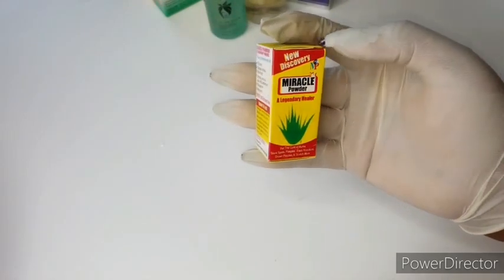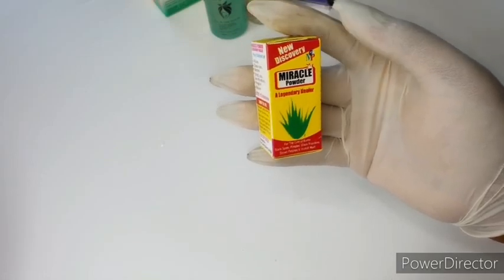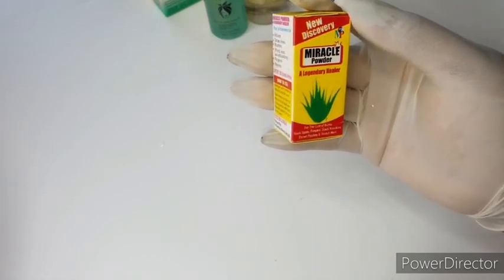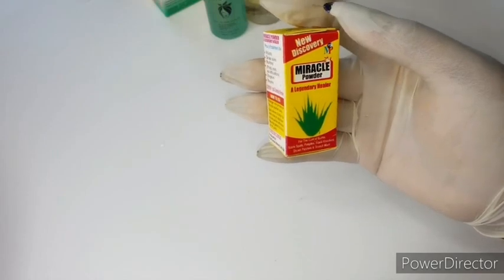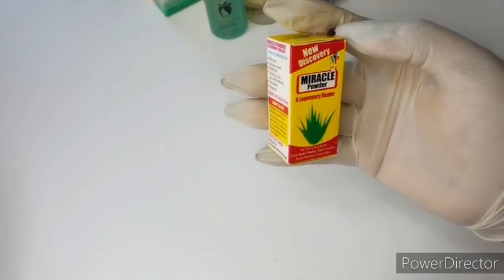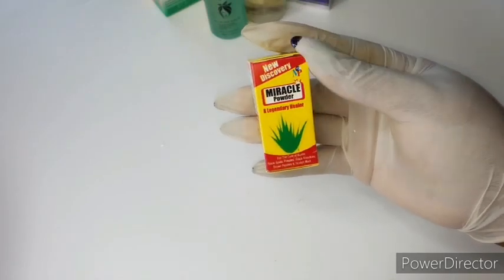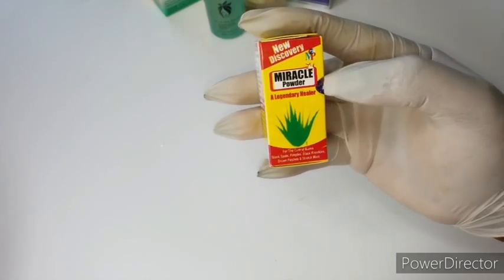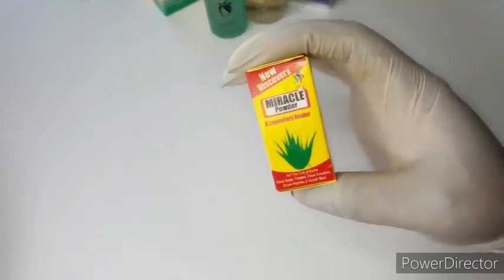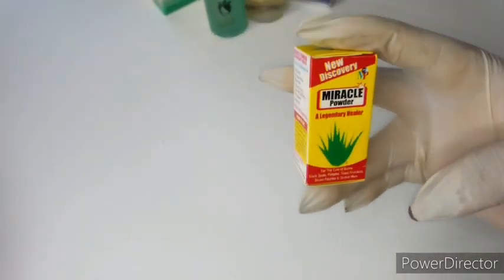Next, I'm going to be using my miracle powder. This is a healing powder — it can be used for burns on the skin. It also takes away dark spots and black spots, takes care of pimples, stretch marks, brown patches, and dark knuckles. This powder is powerful — like the name implies, it's called miracle powder. Small but mighty — it's a miracle in a tube.